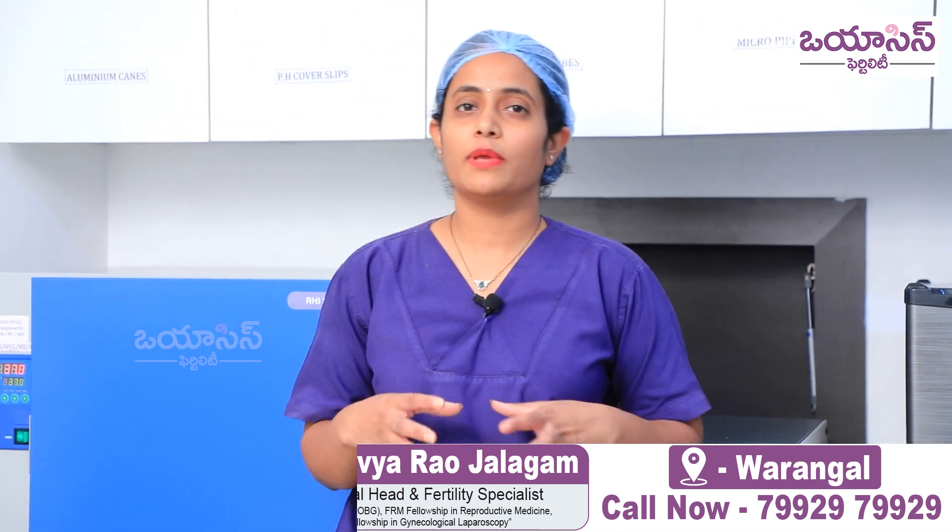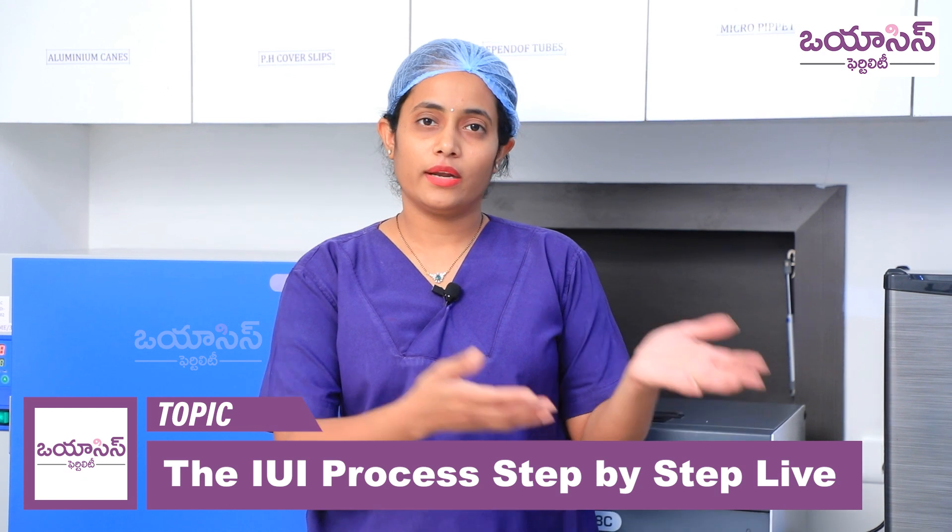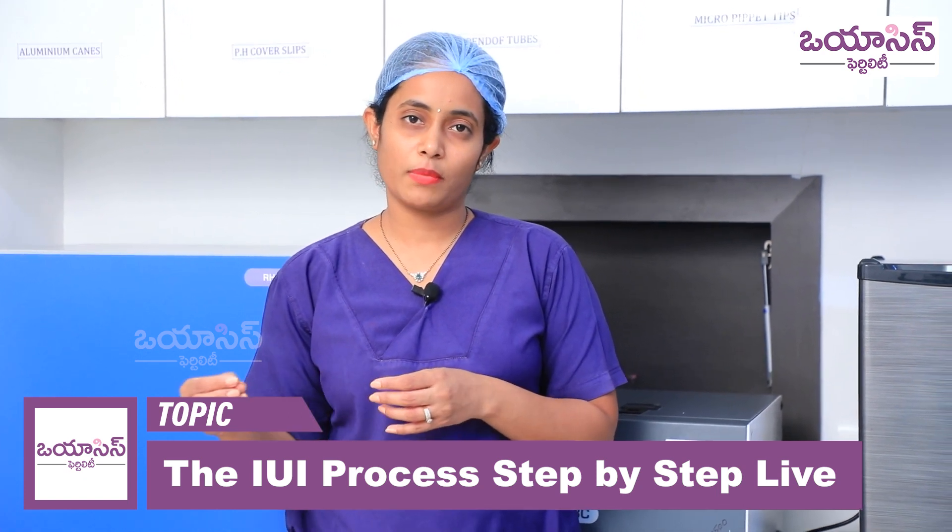In this video, I am showing the IUI sample collection room and the sample processing procedure in the lab.